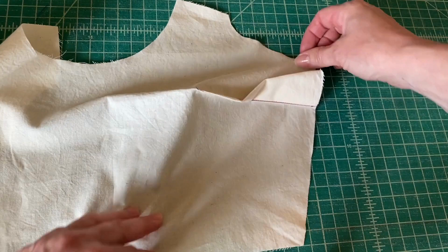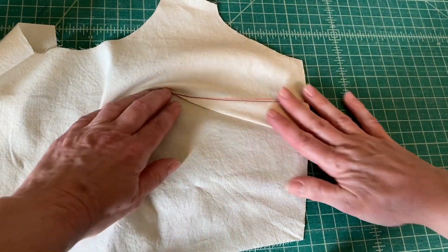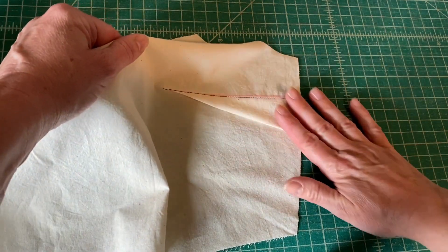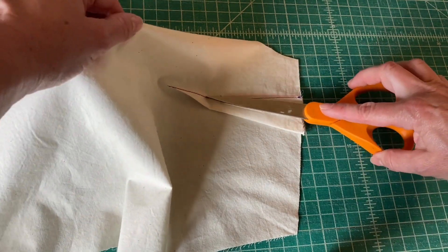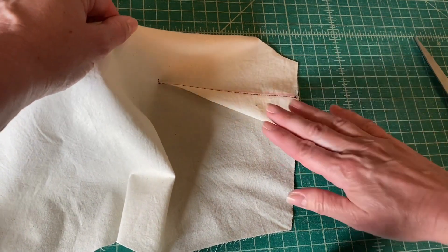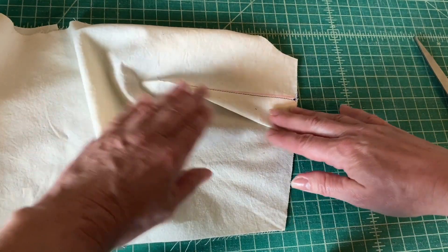When you iron your dart, you're going to press it down towards the bottom of the bodice. When you press, maneuver your fabric with one hand while you iron with your other. You can lift the fabric with your left hand while your right hand brings the iron directly into the point of the dart. This way you're going to get a really nice press without pressing creases into your fabric on this side.